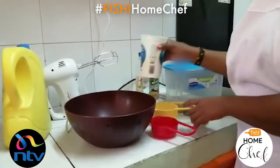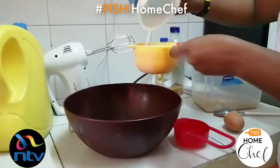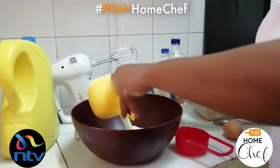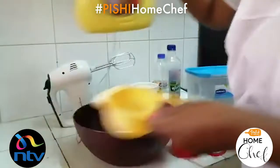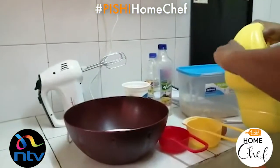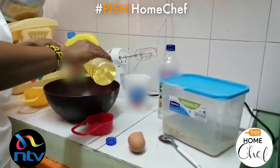Add one cup of buttermilk. To this you're going to add one cup of vegetable oil. Then add two teaspoons of vanilla extract.